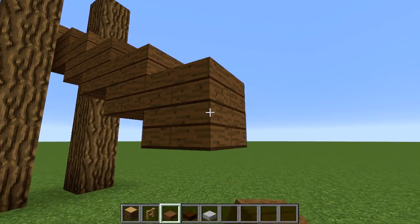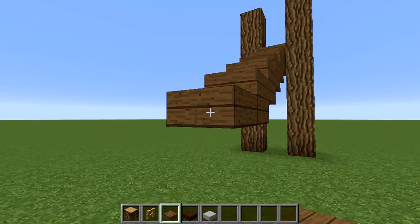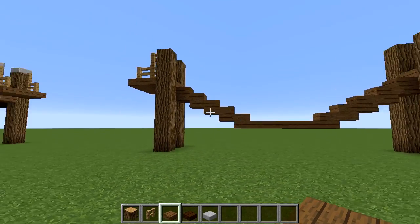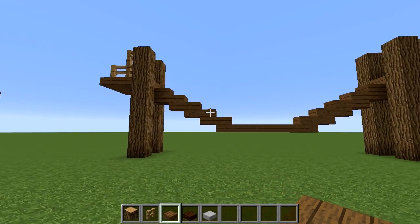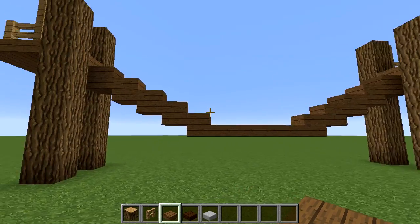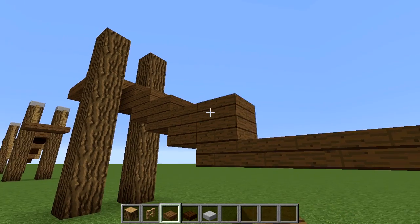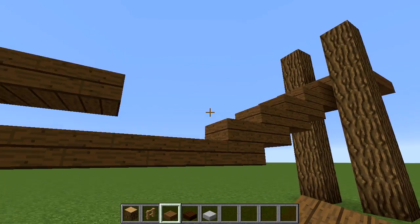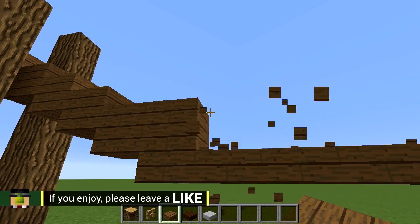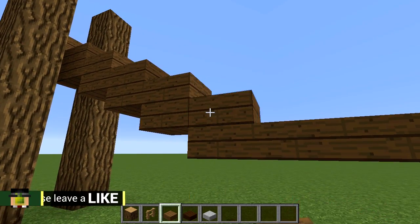We can go a bit lower here — yeah, one more. Let's say that, then let's run that across. You want to make it so there's a nice kind of curve to it. If you want less of a curve, you can take the slabs up higher and have a longer flat bit. That's kind of up to you. Let's put that one back.